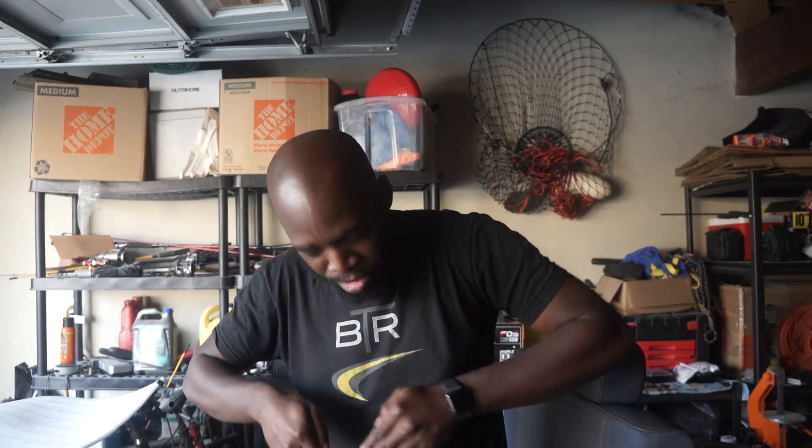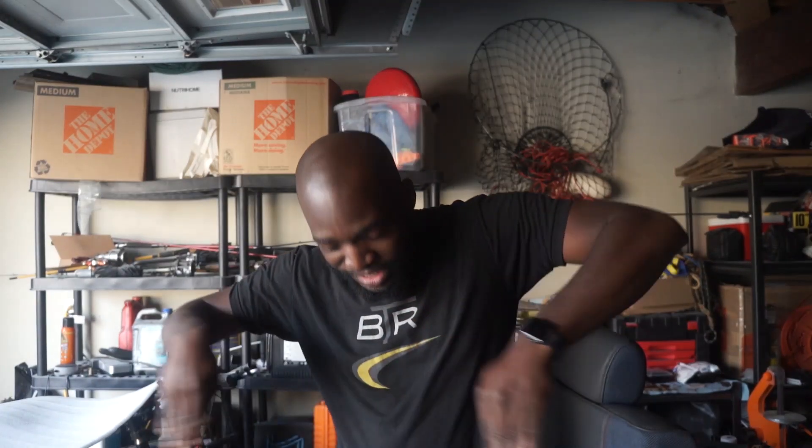Yeah, I had one job. I literally had one job and I messed it up, guys. This is just — after all the hours that I poured into cutting that front splitter, not perfectly but to an extent of perfection — I bent it immediately. It wasn't even 15 minutes after I completed it that I destroyed it.